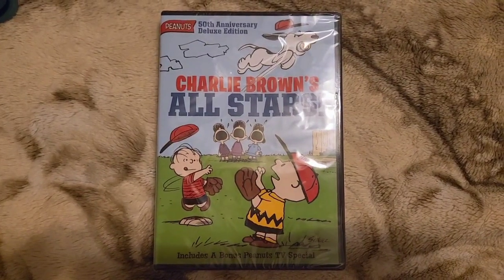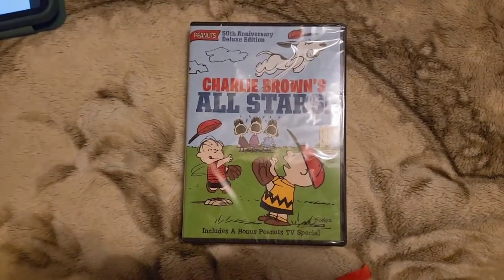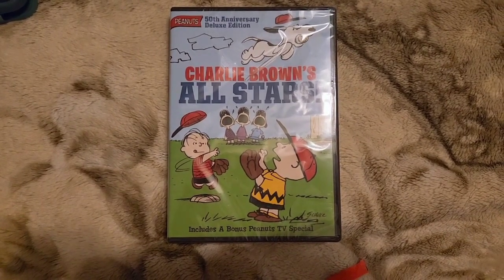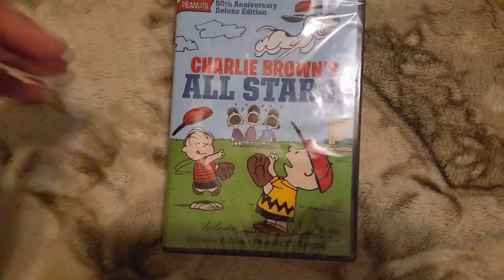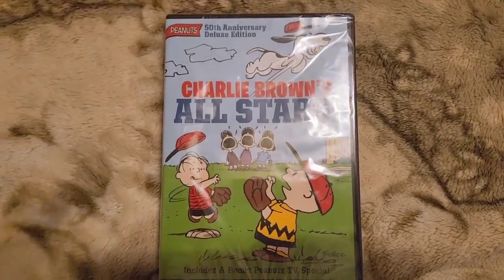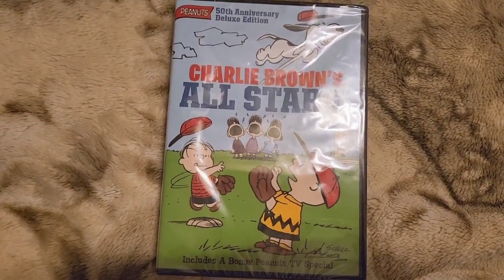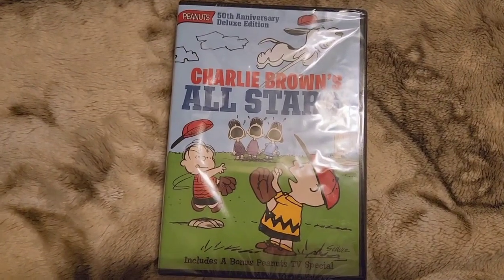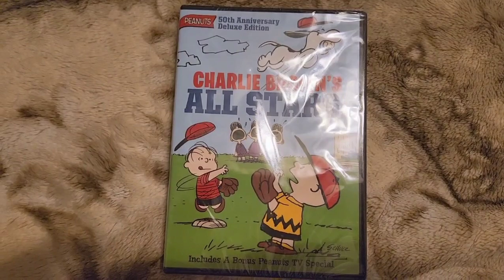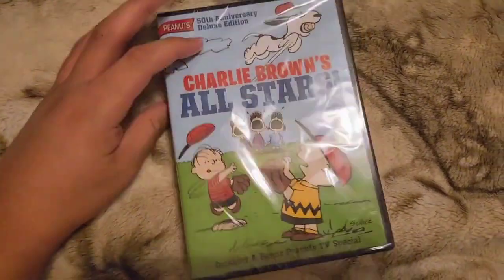Hello YouTubers, welcome to another DVD unboxing. I'm Rodolfo of the WolfDoffo channel, and today I'm going to do an unboxing of Charlie Brown's All-Stars, 50th Anniversary Deluxe Edition on DVD. The DVD I unboxed yesterday was one of the two that I ordered from Amazon, and this is the other one that just arrived today. Okay, so let's get right to it.